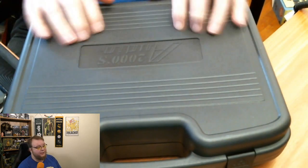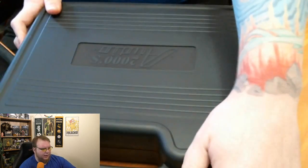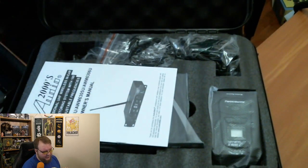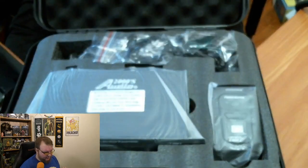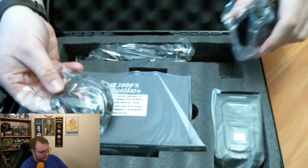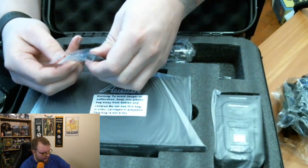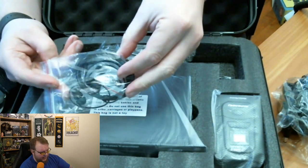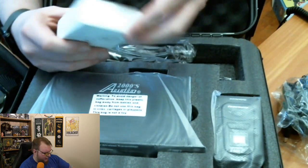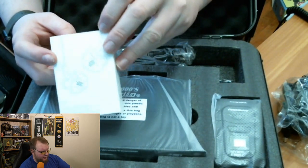Once we open the box we see a really nice lightweight plastic carrying case with a handle. It comes with batteries, though I have rechargeables I'll be using. There's an instruction manual, power cables, and it does come with its own earphones. These included earphones are pretty low quality — probably not even as good as the ones that come with an iPhone. We're definitely not going to use those. I have my own pair here — the KZ ES4s — which are really highly rated.